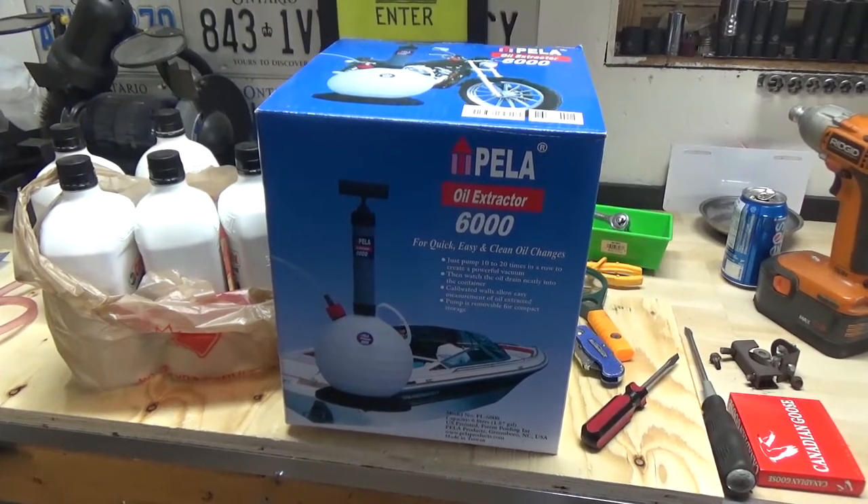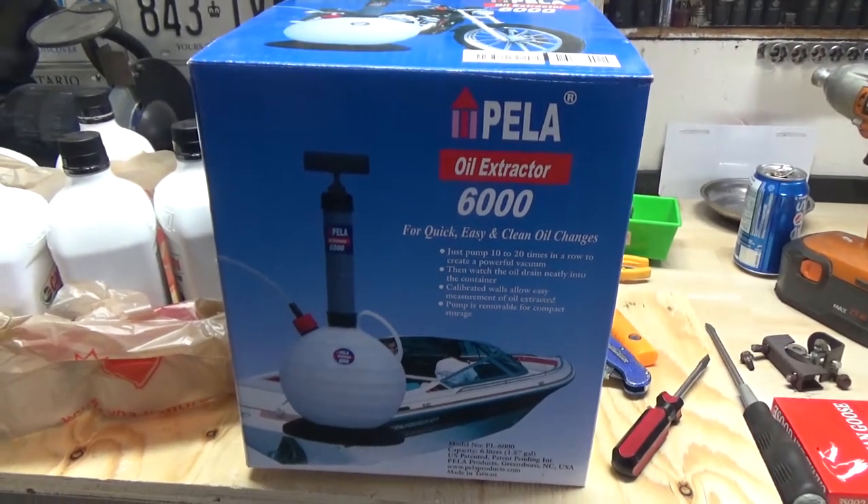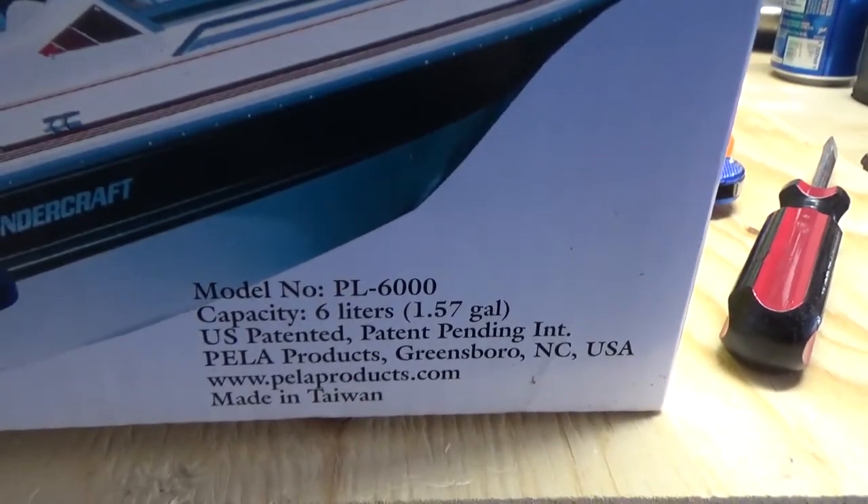I picked up this Pella 6000 oil extractor and this one is a 6,000 milliliter capacity, which is 6 liters or 1.57 gallons.